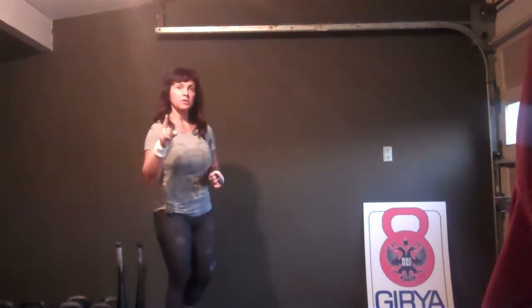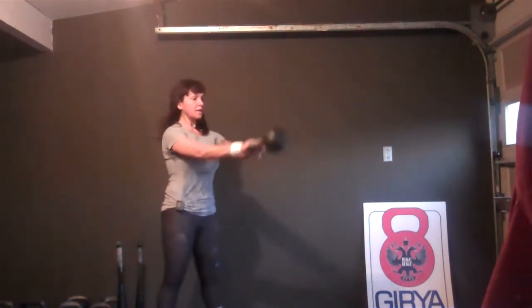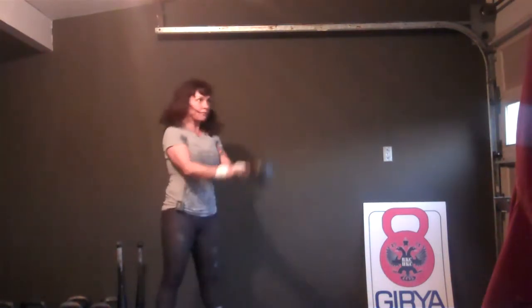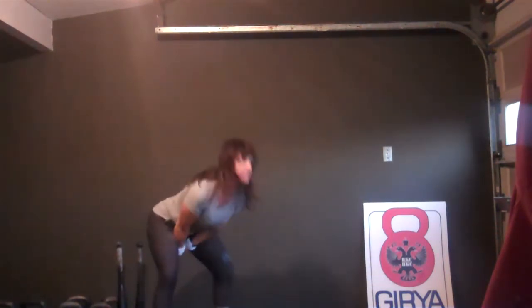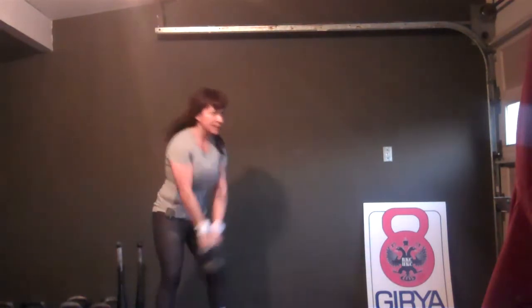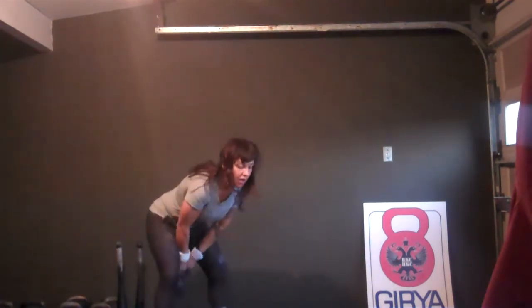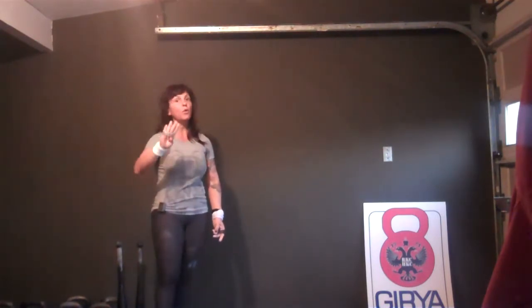Three swing combinations. Here's the first one: 10 reps, two-hand swings. 1, 2, 3, 4, 5, 6, 7, 8, 9, 10. In the first rotation, you're going to repeat that set of 10 two-hand swings four times.